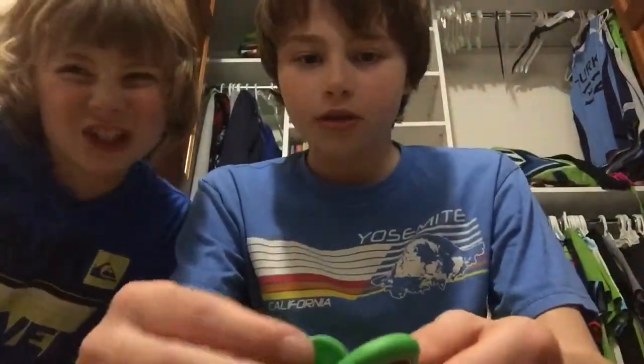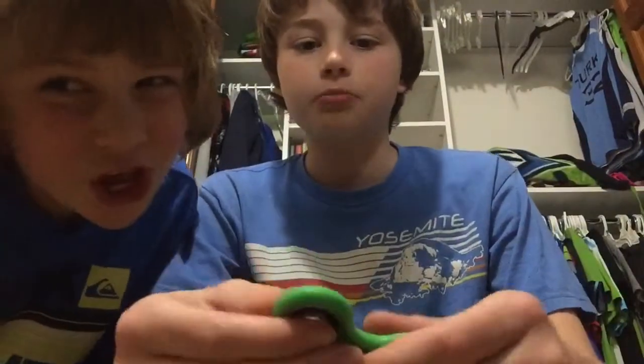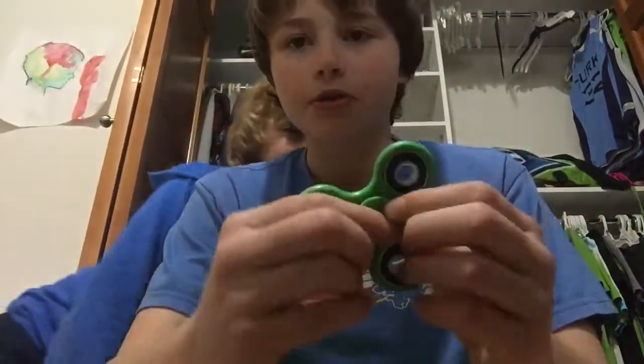I just took apart mine. These are just metal little plates with rubber. That's pretty much everything inside a fidget spinner that makes it spin.